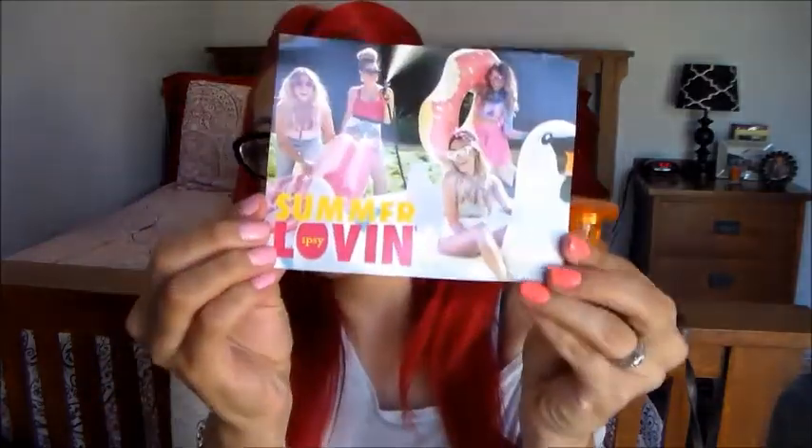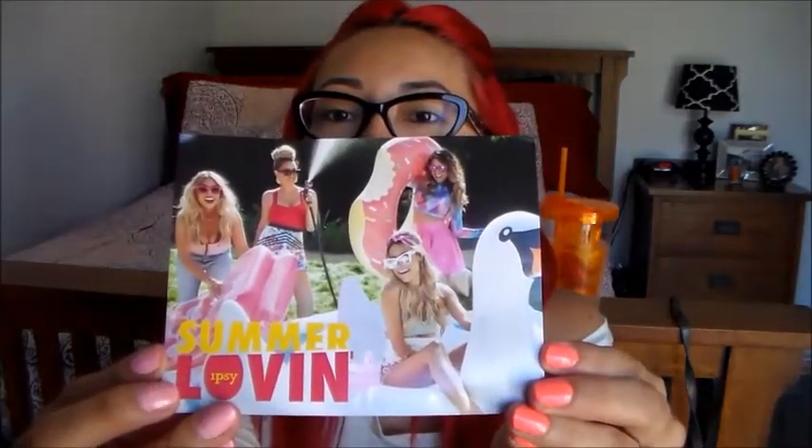The bag is very pretty. The card says 'Summer Lovin'' in the front — it's a bunch of girls in floaties and they look way too dressed up to be gardening, in my opinion. The back looks really cute. I kind of wish they wrote on here the things that come in your bag. I know each bag is different, but even if they put all the things that come in all the bags and the prices — even just the prices of the travel sizes — I think that'd be pretty helpful.